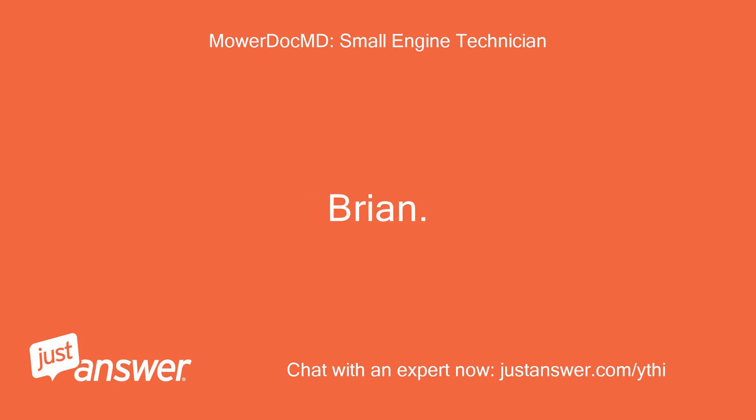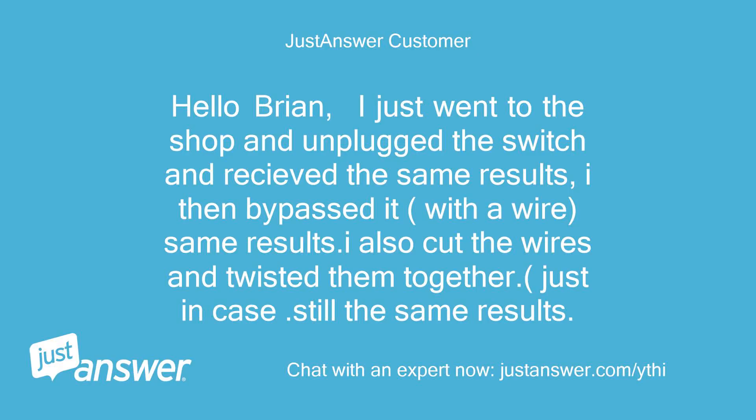Hello Brian, I just went to the shop and unplugged the switch and received the same results. I then bypassed it with a wire — same results. I also cut the wires and twisted them together, just in case. Still the same results.